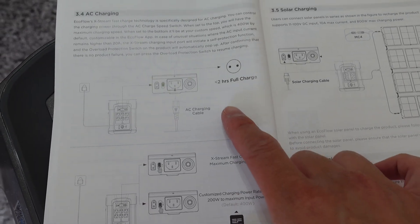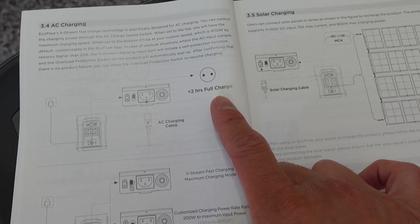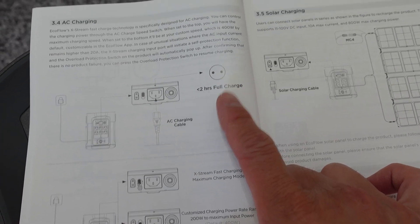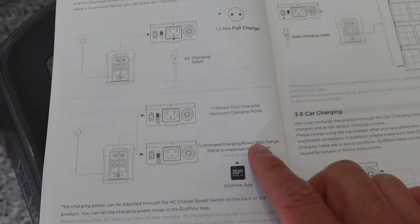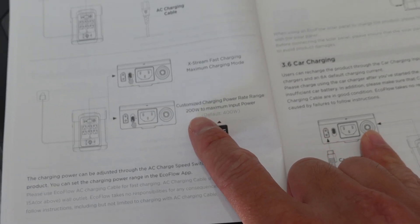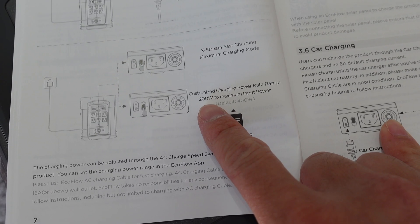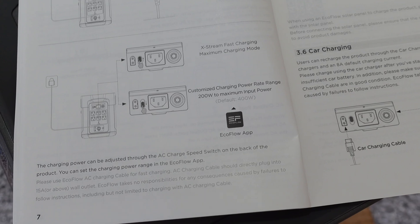Just back to the AC charging — if you select fast charging, it can top up the entire battery 100% within two hours, which is good to know. You can customize how quickly you charge it. The default is 400 watts on slow or custom charging, and down to 200 watts if you need a slower charge.